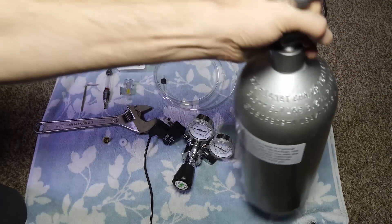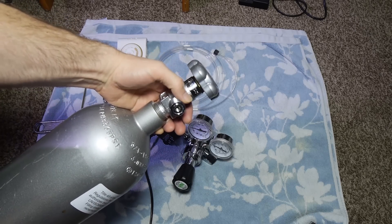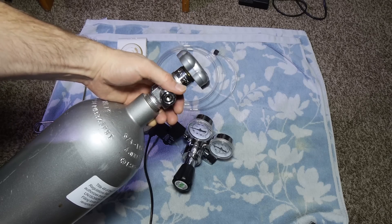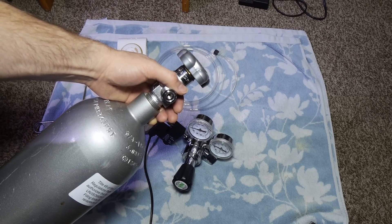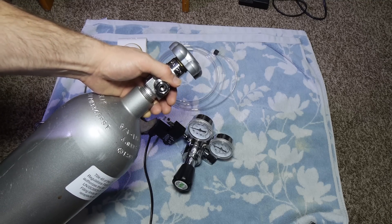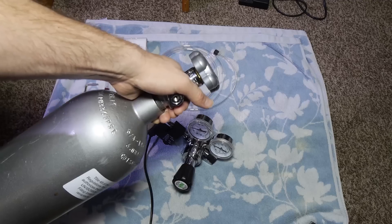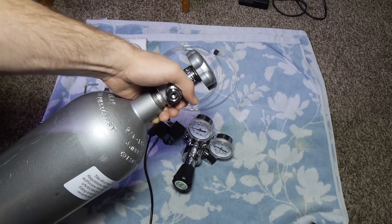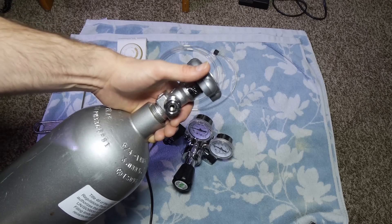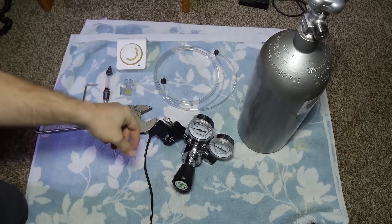First off you're gonna need a cylinder. I have a five pound stainless steel cylinder. I use the exchange program at my local welding shop. Beverage Factory has some of the most competitive prices for five pound aluminum cylinders — I order mine there and bring it to the welding shop for an exchange. A full five pound cylinder costs me about fourteen dollars.